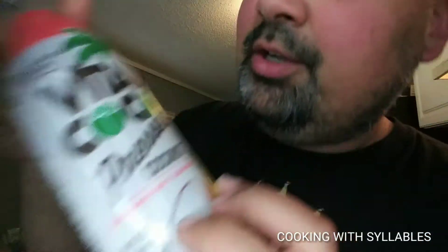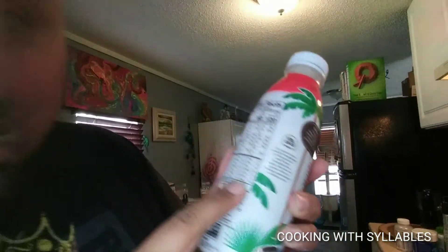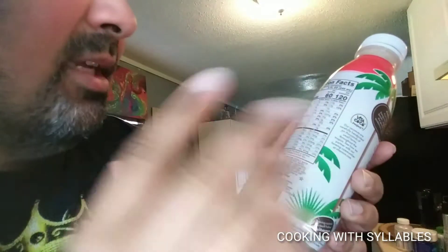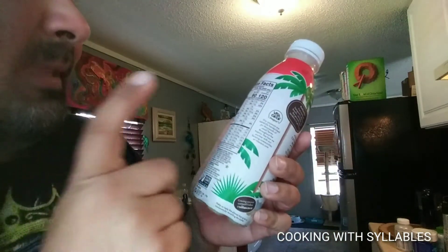The sixth ingredient is honey — I have a little bit left in the bear. The seventh ingredient is coconut water — I got strawberry banana flavor. The benefits of coconut water include potassium, magnesium 40 milligrams, vitamin C, iron, calcium, and vitamin D. It's low in sugar content and it is 100 percent juice.